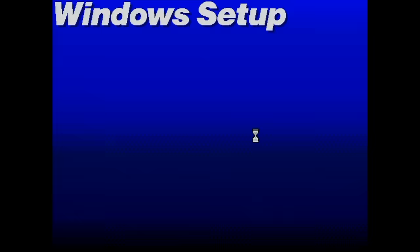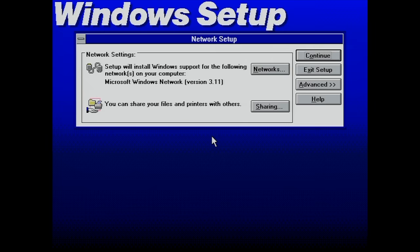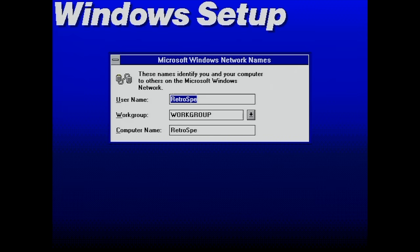Here we get to the networking setup, so at this point I'm fairly sure it has found my card — otherwise we wouldn't get this prompt. It will install Windows support for the Microsoft Windows Network 3.11.